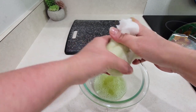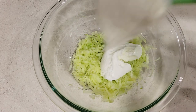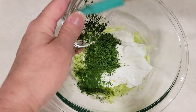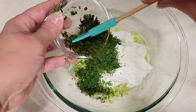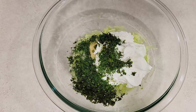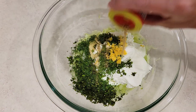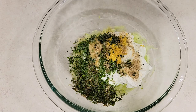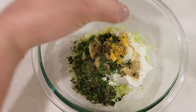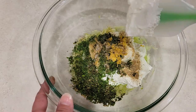Just squeeze all the water, as much juice as I can out of it. I add two cups of Greek yogurt, two garlic cloves minced, two tablespoons of minced fresh dill, one and a half tablespoons of minced fresh mint, the juice of half a lemon or two tablespoons of fresh lemon juice, one teaspoon of lemon zest, Greek seasoning to taste — I add about one teaspoon — freshly ground black pepper to taste, and salt to taste. I'm going to add a little bit now, mix it up, taste it, and then see if it needs anything else.